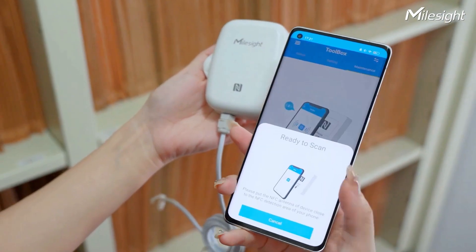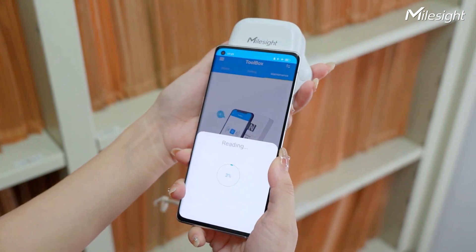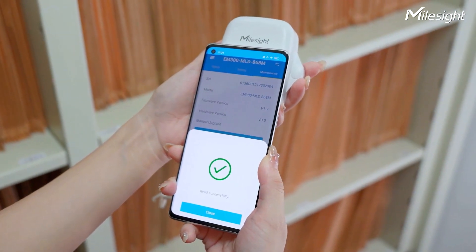It also supports NFC for quick and easy configuration, enhancing user convenience.